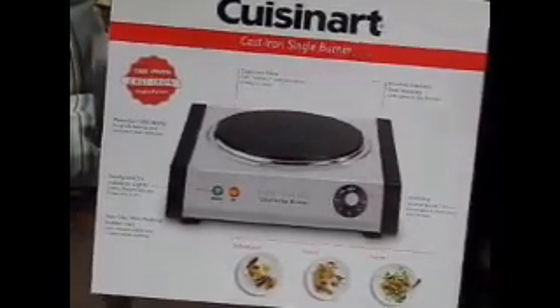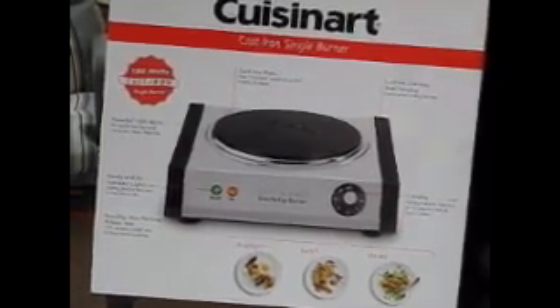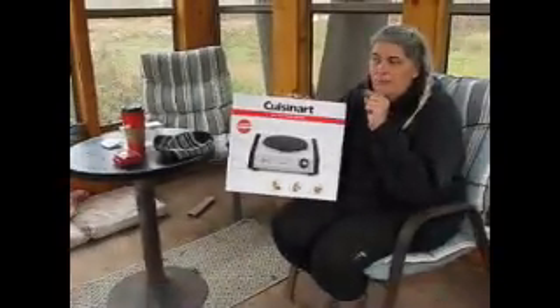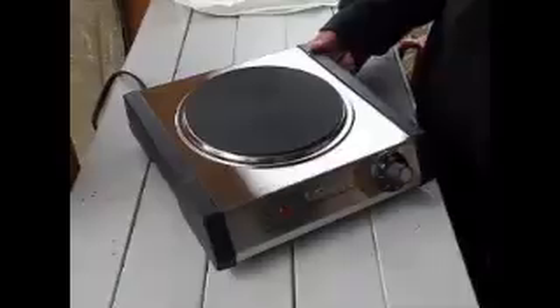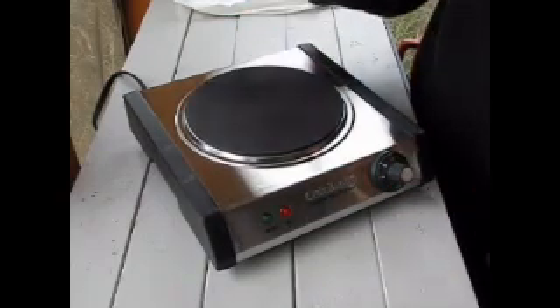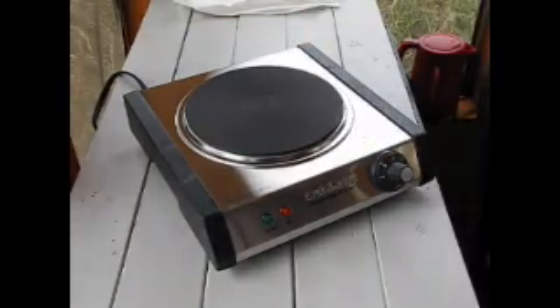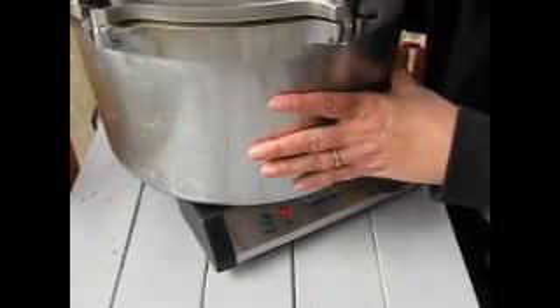I'm going to plug in the burner and get my All-American together. This is what the burner looks like — I do have it plugged in now. I'm going to put it on three and put my All-American on here. It's full of jars with just water and old lids — I'm not wasting lids.